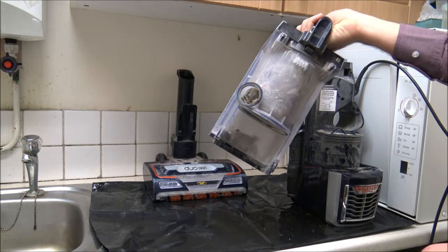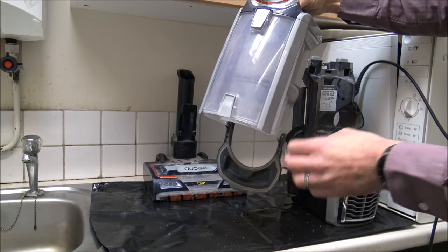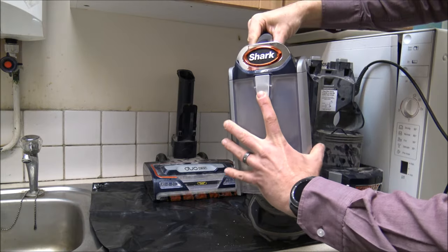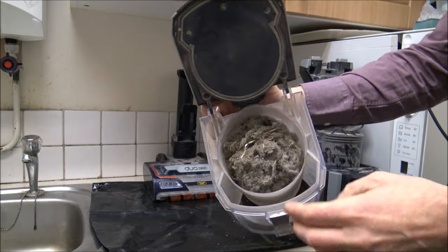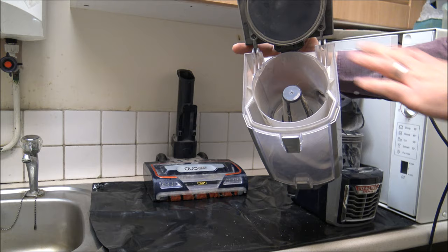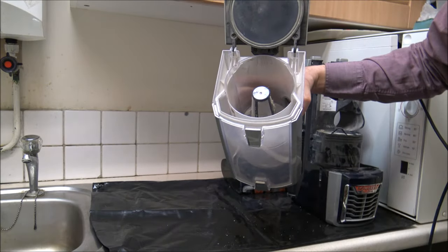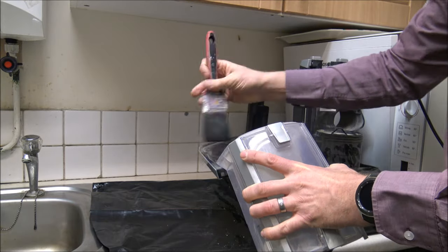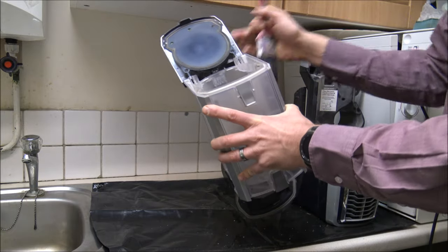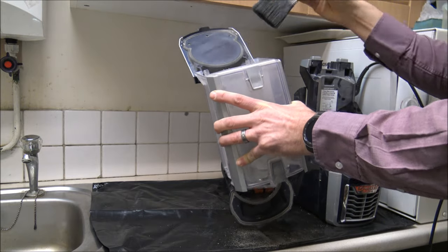Let's start with the bin because this is probably the major factor in the loss of suction. I'm going to empty the bin first. Although emptying the front has helped, all the dirt and dust is still at the back. To get into that, just press the top button to gain access. As you can see, there's a whole load of dirt in here, so I'll empty this too.